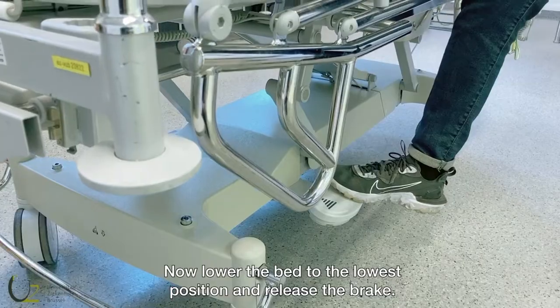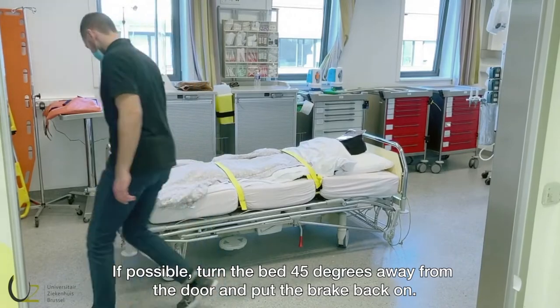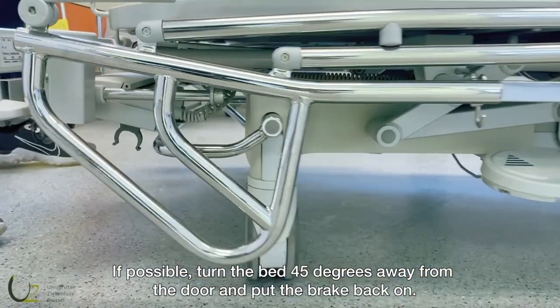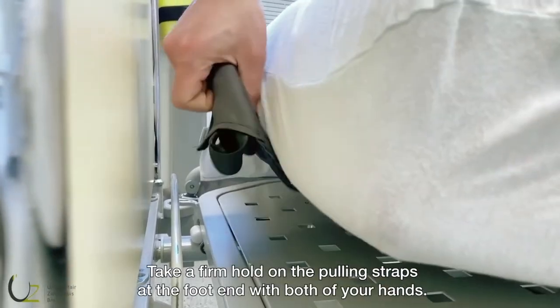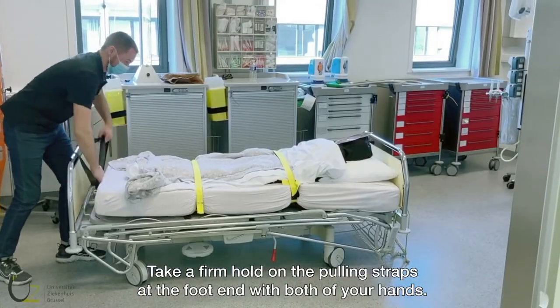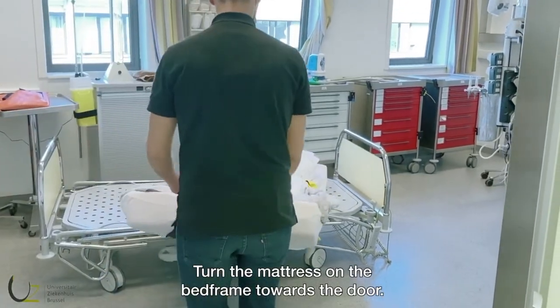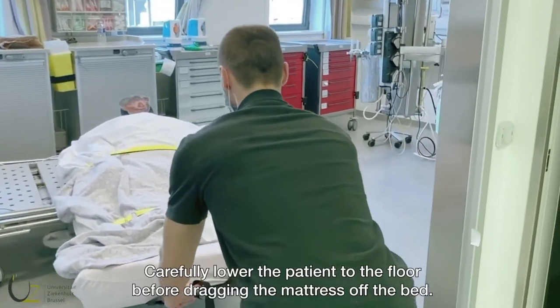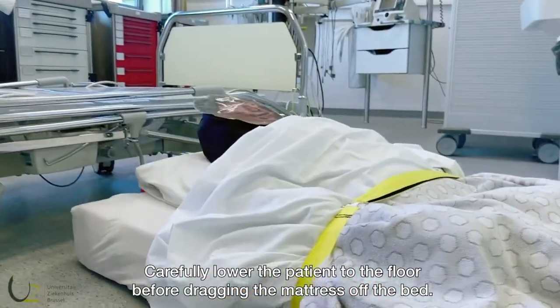Now lower the bed to the lowest position and release the brake. If possible, turn the bed 45 degrees away from the door and put the brake back on. Take a firm hold on the pulling straps at the foot end with both of your hands. Turn the mattress on the bed frame towards the door. Carefully lower the patient to the floor before dragging the mattress off the bed.